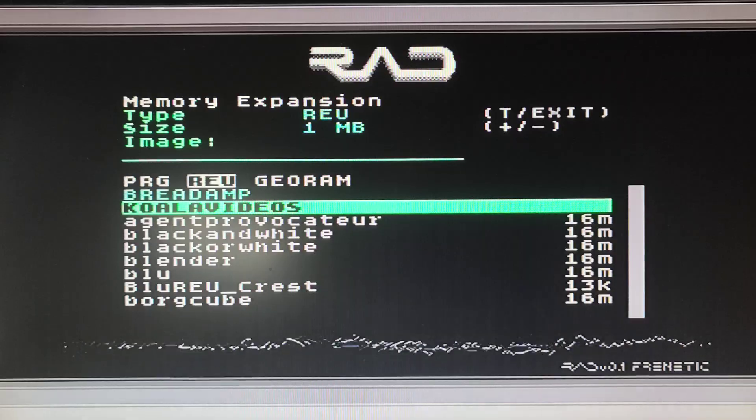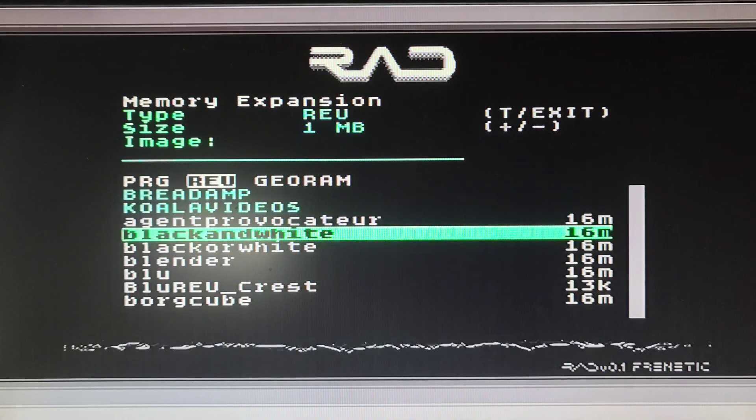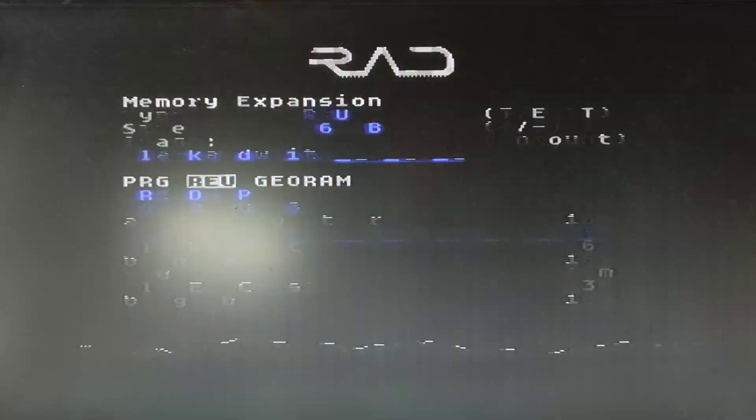Koala Video's got sound. Bread amp is music. Let's just do the basic ones - these are the first ones that came up, called Newbies I think.